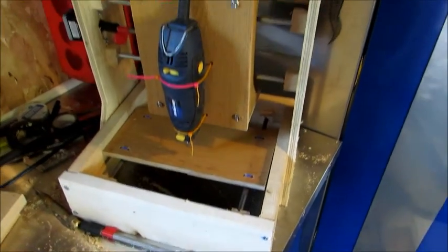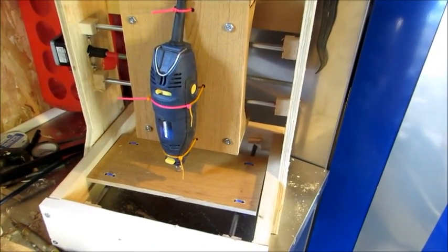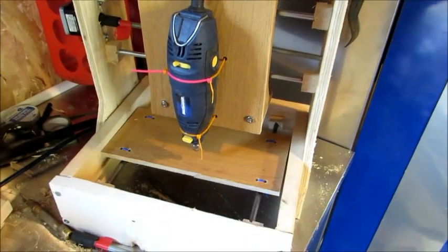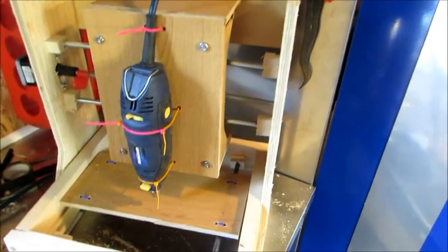Hello there. This is a CNC machine that I built about a week or two ago. It kind of sucks — it's not very accurate, and it's already kind of broken on me. All in all, I'm not too happy with it.